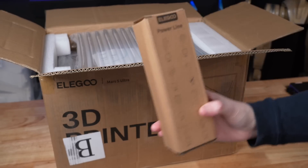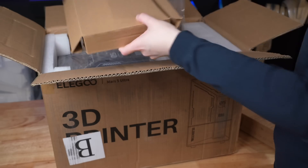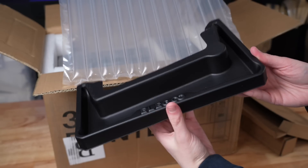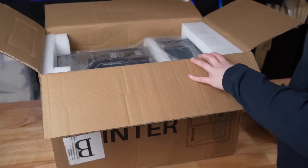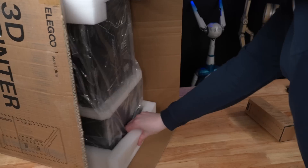This printer was very kindly sent over by Elegoo for me to test out. As with all 3D printers, they're very well packaged. I already pulled out the regional part of the power cord. This is something new to the Mars 5 machines — it is the drip tray. And then on to the main thing in this box, which is the printer itself.